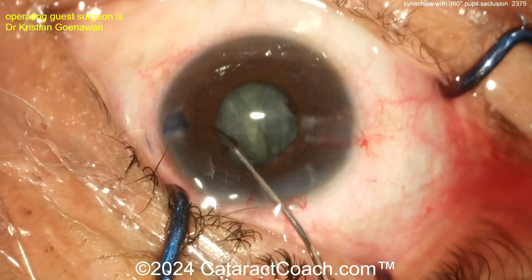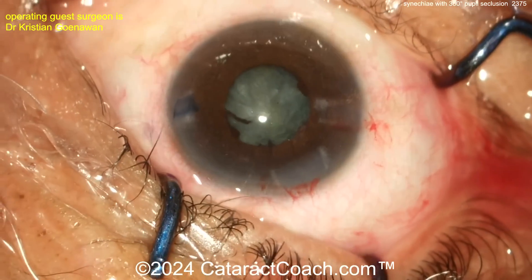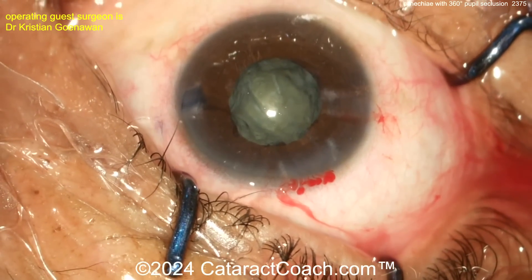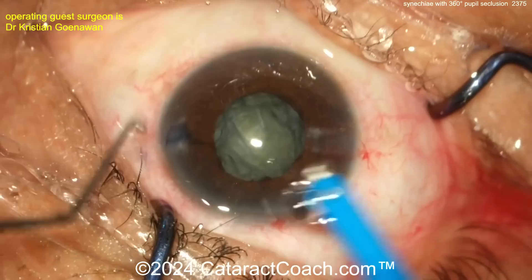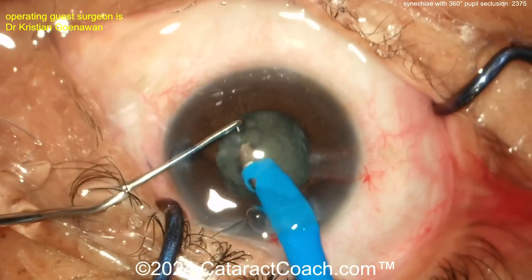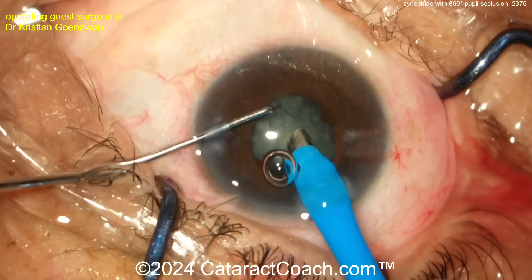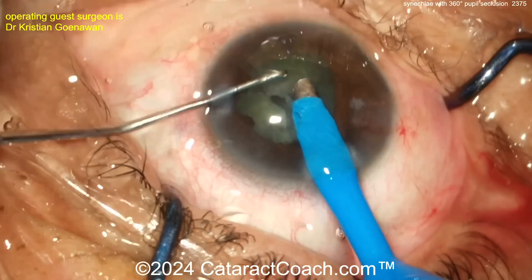You may want to chop in the bag, or do a groove down the middle with a stop-and-chop. If you groove down the middle, make the groove double-wide to debulk the nucleus. A little more viscoelastic goes in — good thing we like viscoelastic. Going in with the phaco probe and a chopper — looks like a vertical chop technique. Vacuum up the anterior lens cortex, and for the nucleus it looks like a tilt-and-chop.